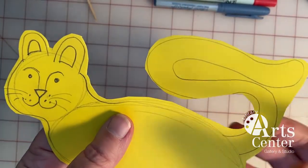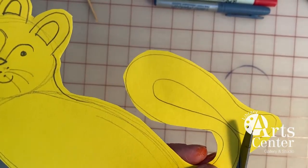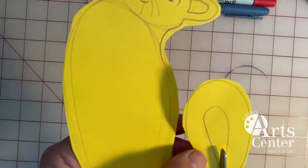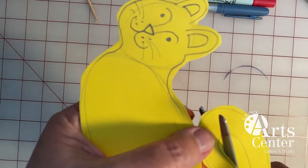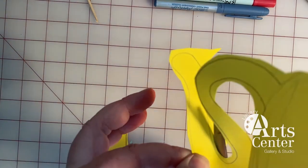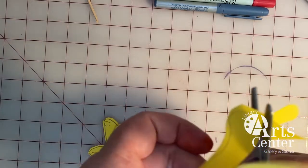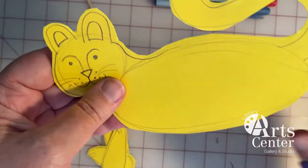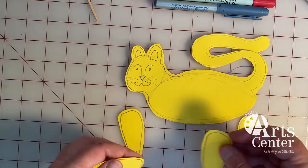I cut out most of my cat's body, but I thought I'd leave this piece of the tail to show you something. Sometimes when I'm cutting a hard shape, instead of moving my scissors around, I will move the piece of paper so that I can cut more easily the shape that I want to cut. So now I have my cat body cut out and I have my four cat legs cut out as well.